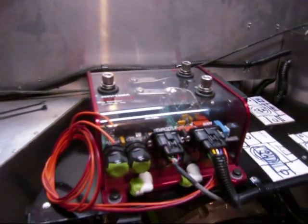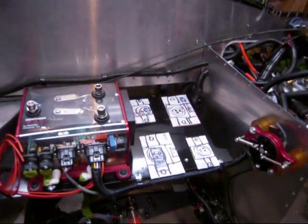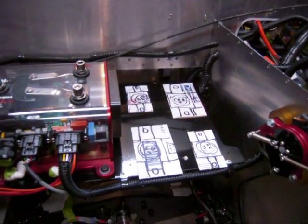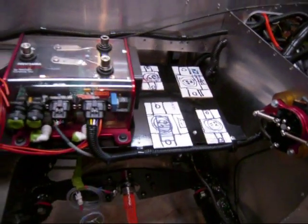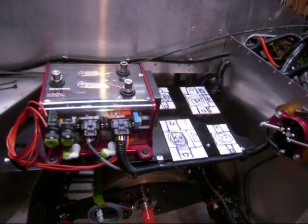We've also added in the motor controller that's been mounted up on a shelf here on top of the firewall in the car. There's also a couple of cardboard cutouts and those are where the contactors are going to be placed. You've got to buy those contactors and build some copper bus bars to wire them all together.